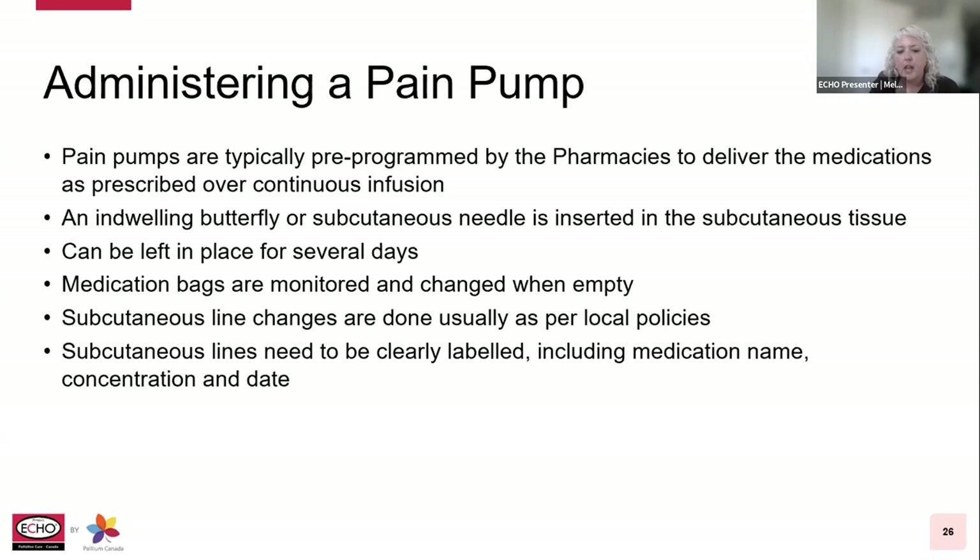Subcutaneous line changes are done when the medication bags are changed. The pump tubing should be changed every seven days or when the cassette bag is changed, when the system is compromised, or as per local policies. Subcutaneous lines should be clearly labeled per local policies and need to include the medication name, the concentration, and the date. Patients and caregivers should be educated about skin irritation, redness, discomfort, increasing pain, what to do when the alarm goes off, keeping the area dry, avoiding dropping it, and taking extra care when washing or getting dressed so the tube isn't pulled out or kinked.